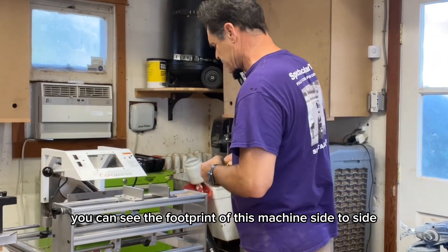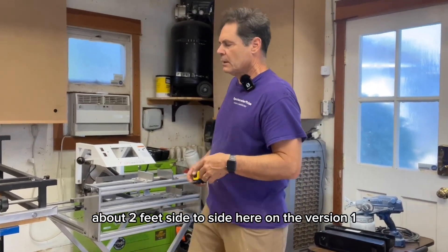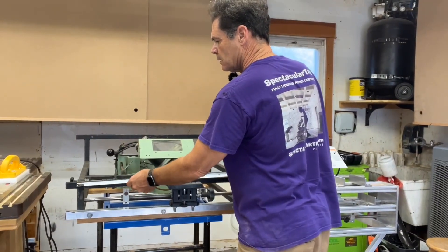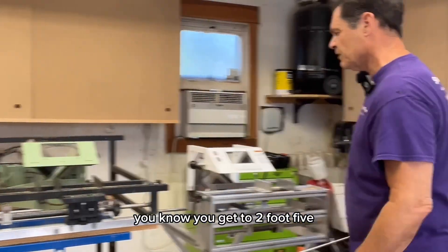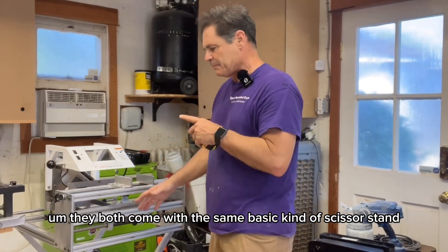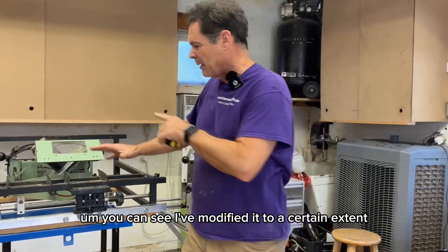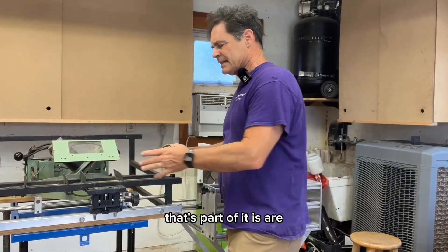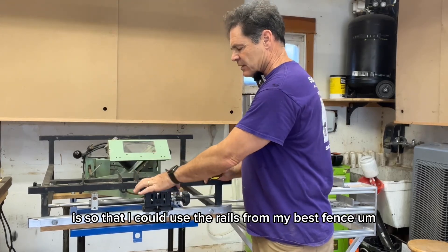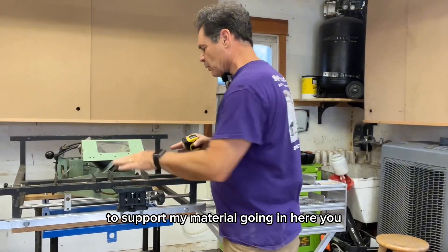You can see the footprint of this machine side to side is about two feet. On the version one, side to side you get to two foot five. They both come with the same basic kind of scissor stand. You can see I've modified it to a certain extent — the biggest reason I did that is so that I could use the rails from my Besta fence to support my material going in here.